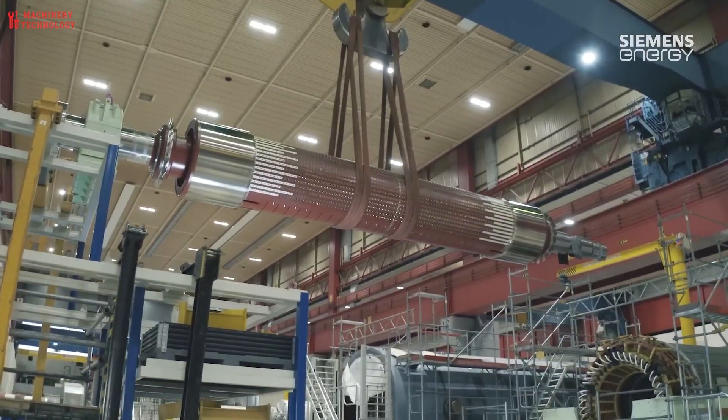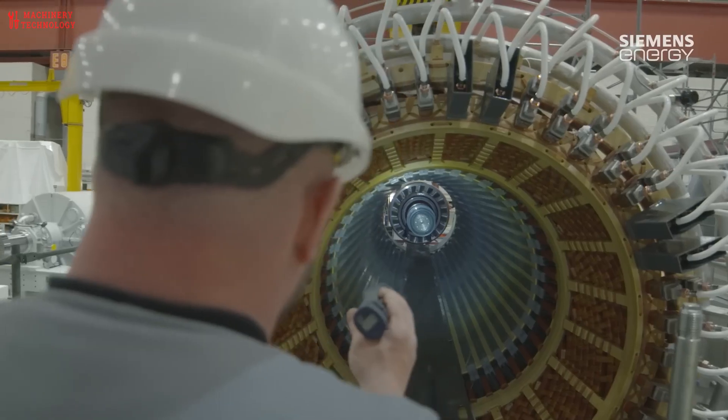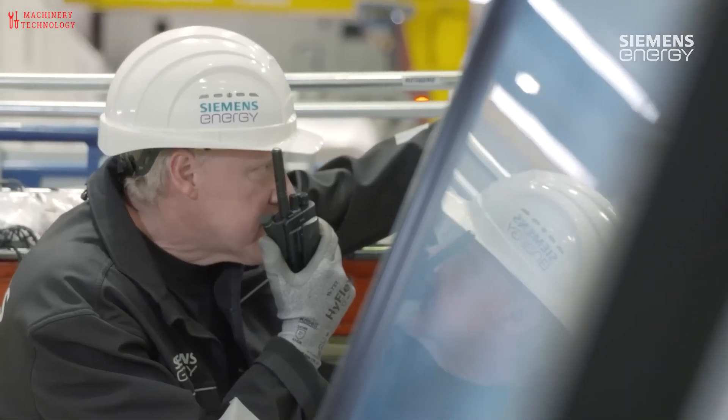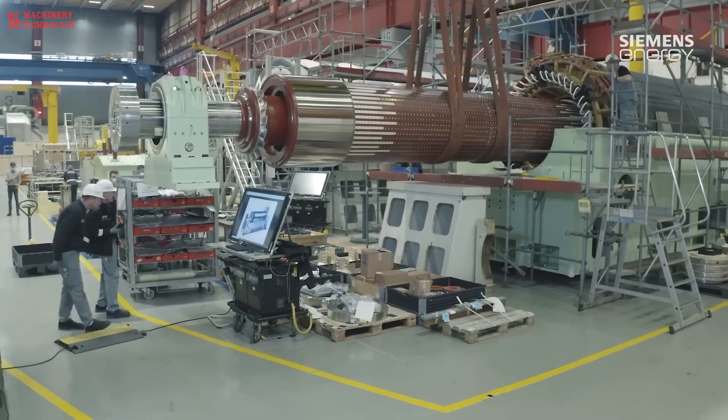After completing the assembly steps, the rotor and stator will be inspected. Each generator undergoes rigorous testing to ensure it meets quality standards and specifications. This includes performance testing, insulation resistance testing, and other electrical and mechanical tests.